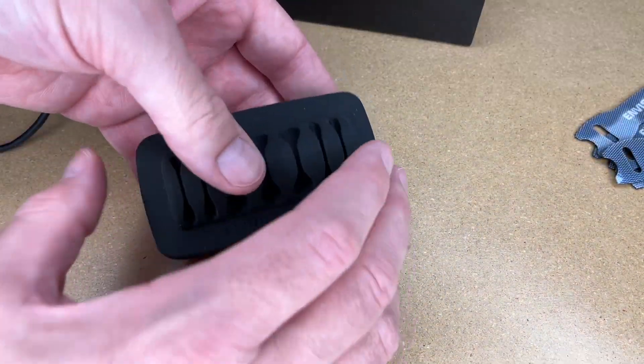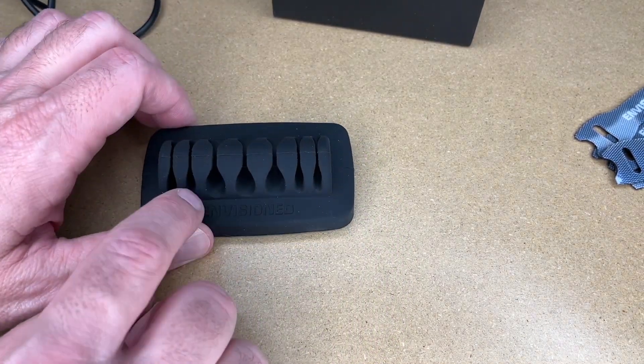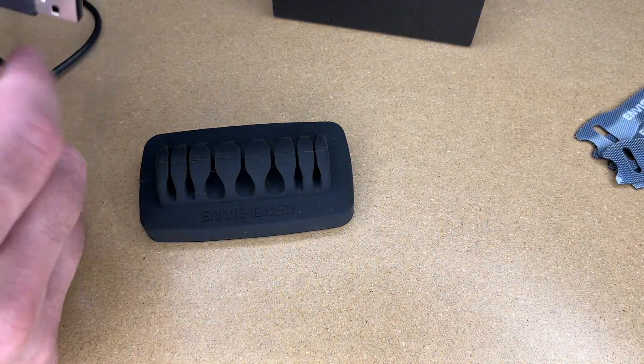This is very heavy feeling, so I don't think it's going to slide around too much. The idea here is that you could put this on your desk or table towards the back and then have cables sticking out of it.